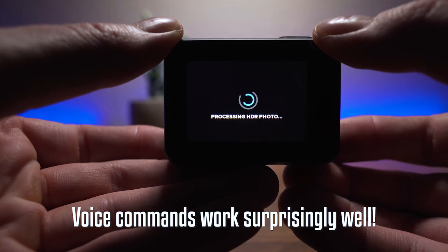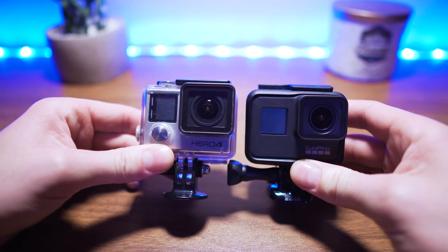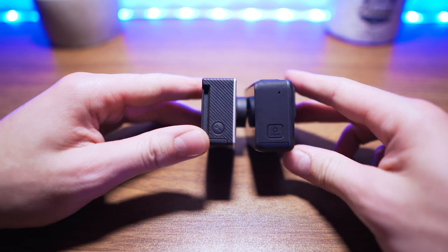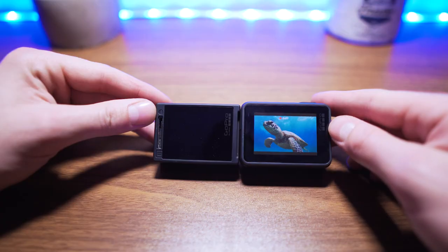GoPro definitely came back with a vengeance with this new iteration of their action camera, and I am very, very impressed. I'm overjoyed with the quality and all the new features. I really enjoy the HyperSmooth stabilization — I personally think it works very well for the activities I do. I really enjoy the HyperLapse feature too. Honestly, if I had a GoPro Hero 6, I would probably upgrade just for HyperLapse alone — it makes those cool time-lapse shots super easy and you can even move while doing them, no tripod needed. GoPro kept the price right for all those features.